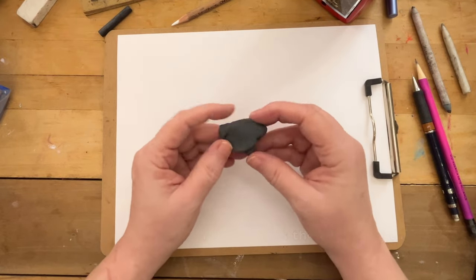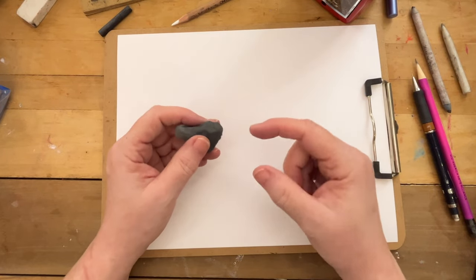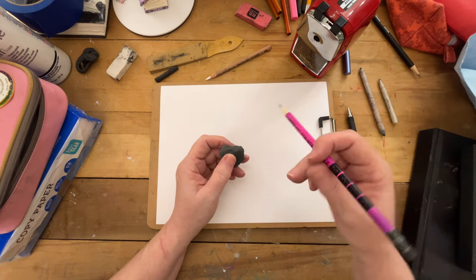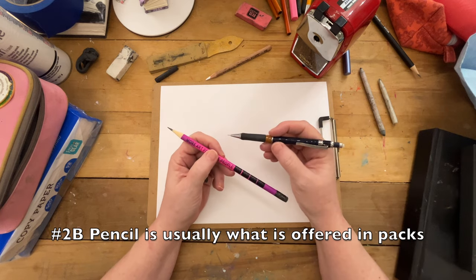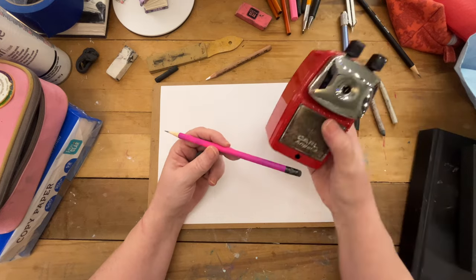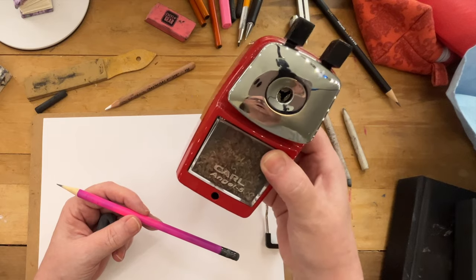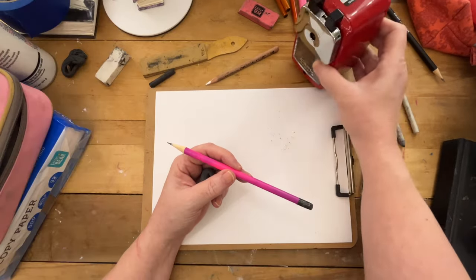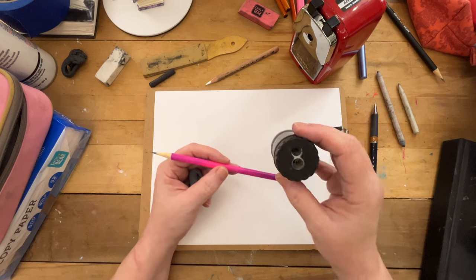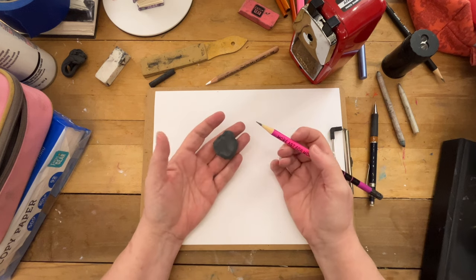Then you want an eraser. This is a kneaded eraser which is pliable. They come in little squares wrapped in cellophane. You'll find them sometimes in drawing kits that you can buy. And a number two pencil or a mechanical pencil. If you have a number two pencil, get yourself a pencil sharpener. This is the one I'm currently using in studio that I like really well. It's a Carl Angel 5, but you can just use the little metal ones that come in sets, as long as it works well.